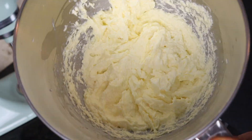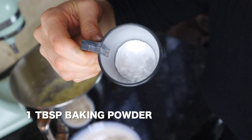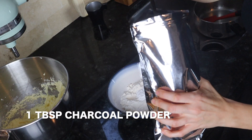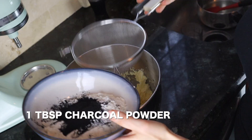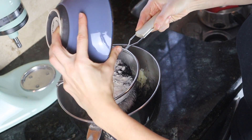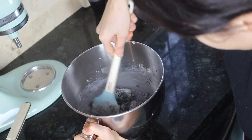When the consistency looks like what you see here, stop the KitchenAid and take it out. On the side, combine one cup of flour, a tablespoon of baking powder, and a tablespoon of charcoal powder. Using a sifter, add everything into the butter mixture we made and mix it all together.